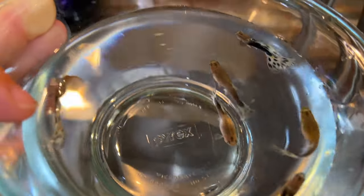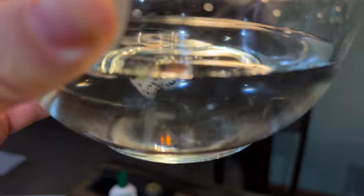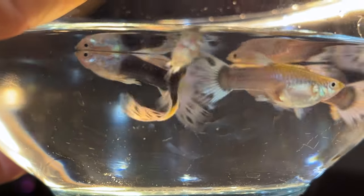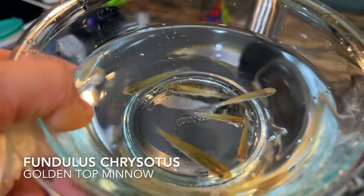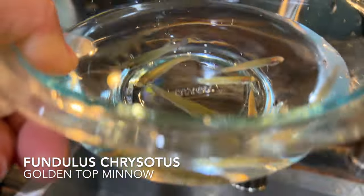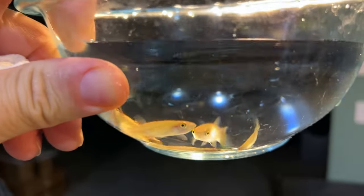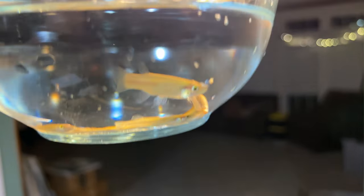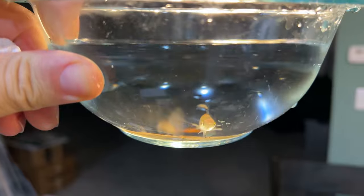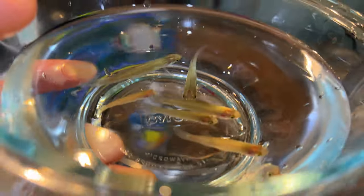Worth every penny. Paid some high dollar for these, even at a club auction. They're amazing. Here's the Fundulus chrysotus — see a little red on the fin there. The golden ear killie. You can see more of the patterning — red speckles, shiny speckles. These guys are not showing much yet. Too little killie.